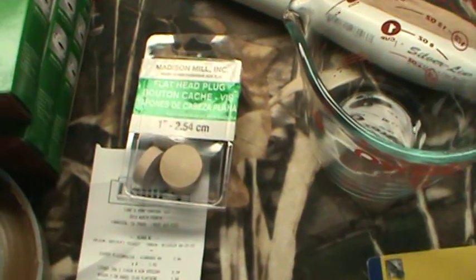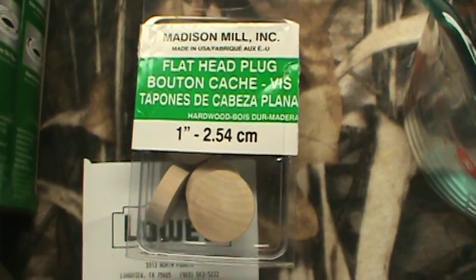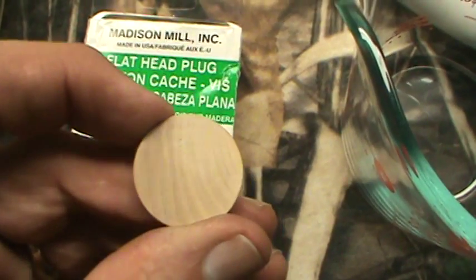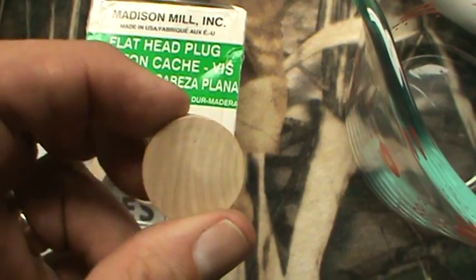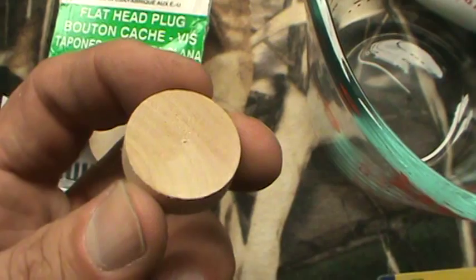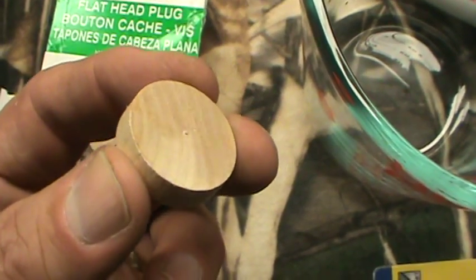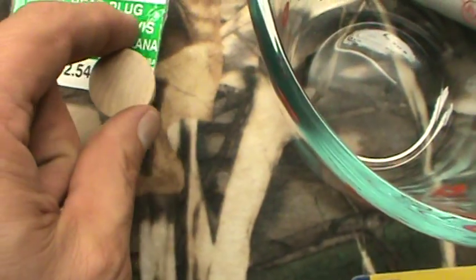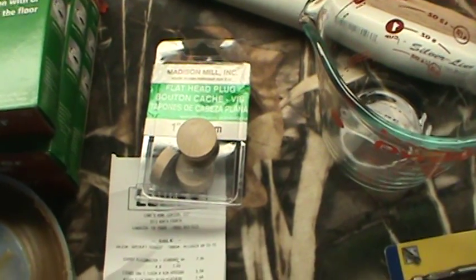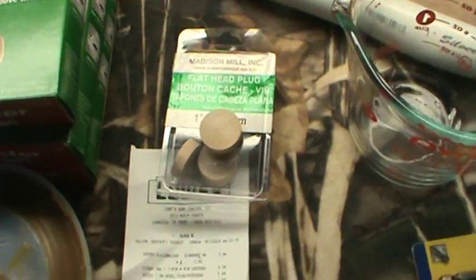I wanted to find something instead of a washer. I picked these up at Lowe's — they are one-inch little wooden discs and they fit really snug in that PVC pipe. What I'll probably do to keep it from leaking is wrap them in a piece of wax paper and then put that in the PVC pipe. This PVC pipe is 24 inches long. I want to cut it and make six short little pieces of pipe so I can pour six at a time.